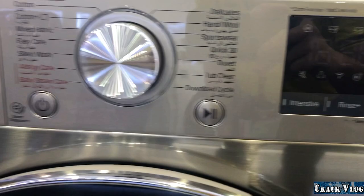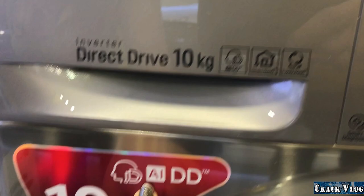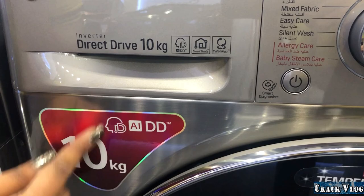There is a Tub Clean function — if the washing machine drum is smelling something inside, you don't need to clean it yourself; just run Tub Clean and it will clean itself. There is also Artificial Intelligence: based on the cycle chosen, the AI decides the wash type and duration according to the material and weight of your clothes.